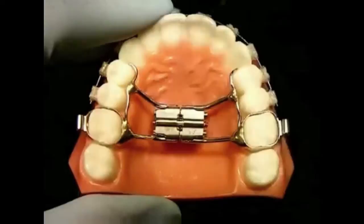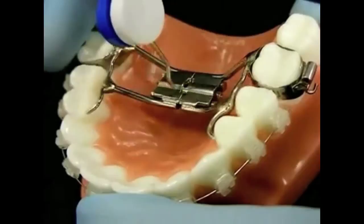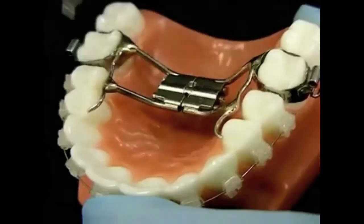Another mistake commonly made in activating the palatal expander is not turning the screw a full turn before removing it. If you do not turn the screw a full turn before removing it, you will not be able to access the second hole to activate the expander next time. If you accidentally remove the key before completing the full turn, simply place the key back in the first hole, turn the screw until you can see the second hole, then remove the key.